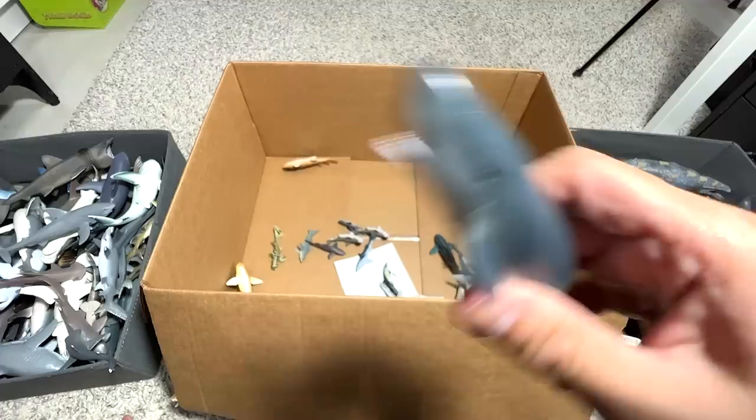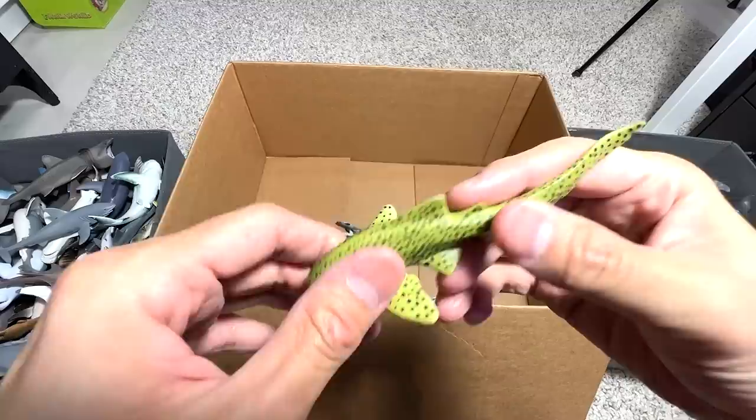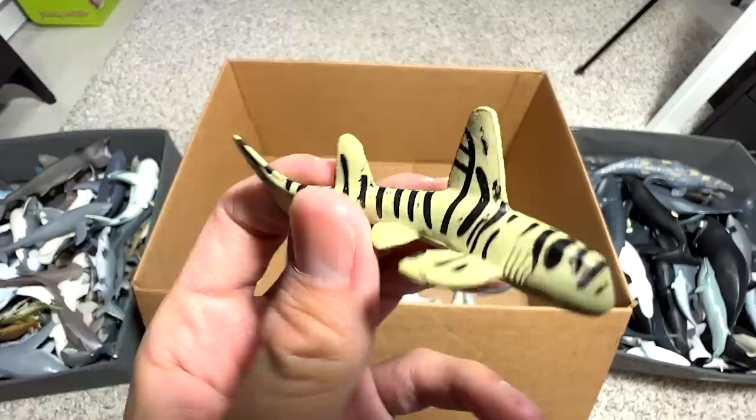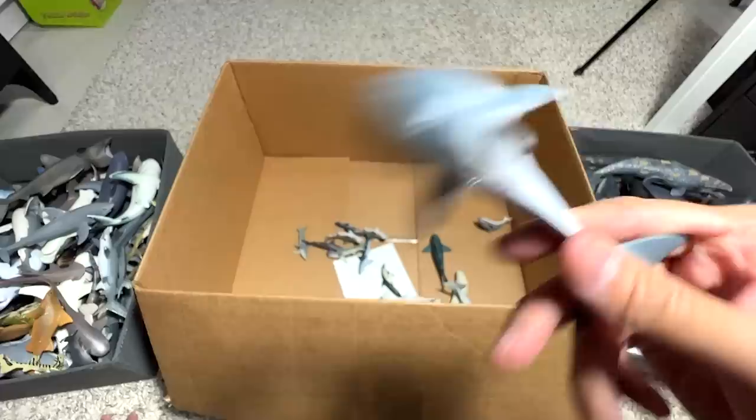A Narwhal — do we have another Narwhal? Oh, just now I actually used a Narwhal to feed the Megalodon but didn't mention it. This is a Zebra Shark — also called a Leopard Shark; both are fine. This one I'm not too sure about — probably a Zebra Shark as well. A Ghost Shark, probably. Sometimes I really don't know because some figures don't have a name written below.